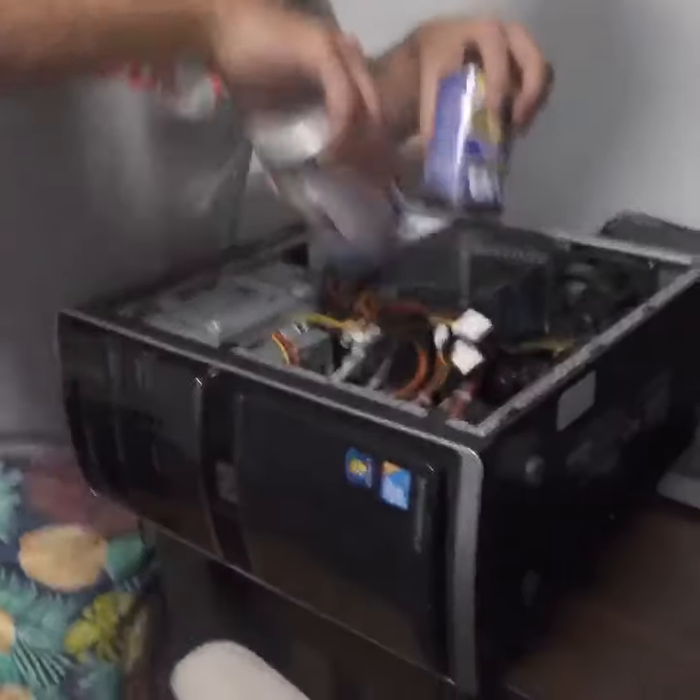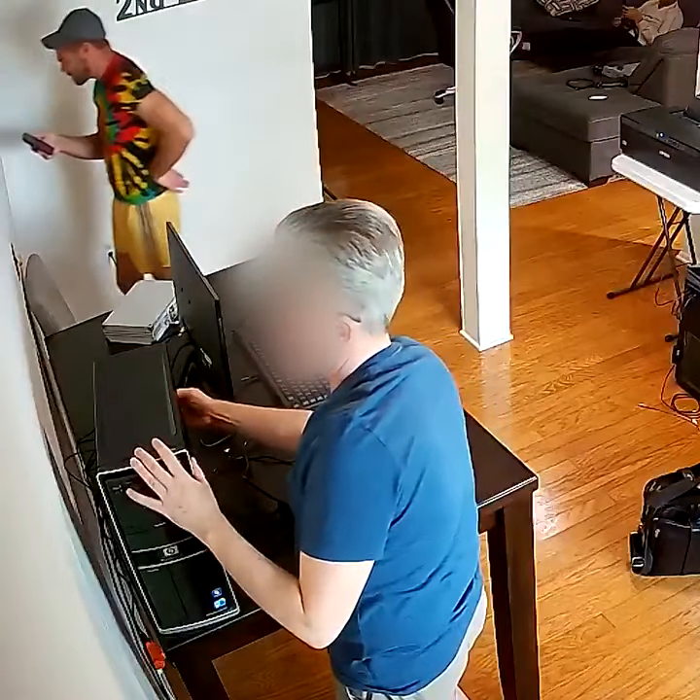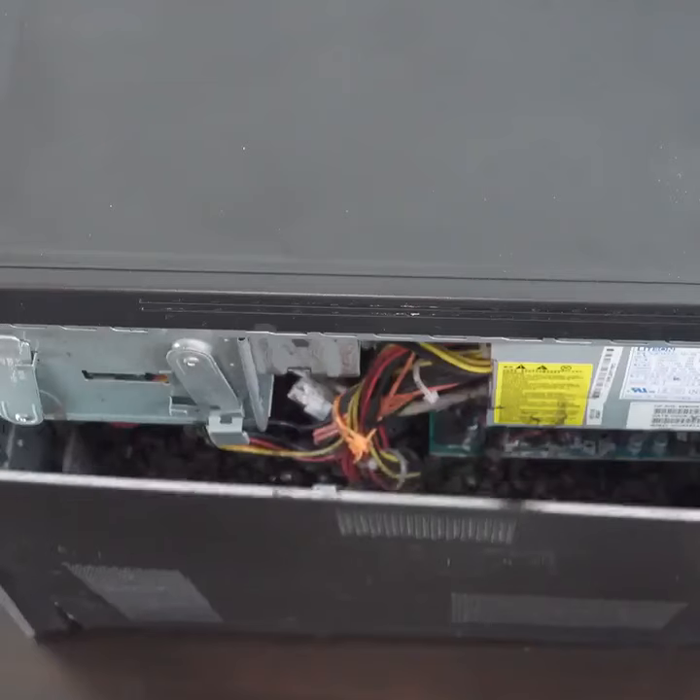We're filling up this computer with beans. What is going on? Hold on a minute. I'm going to tell him that you're working on it and telling me the power supply.